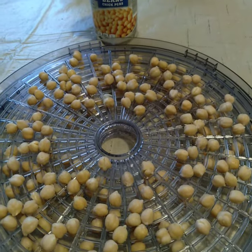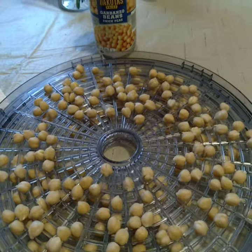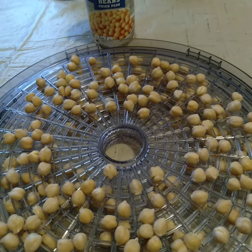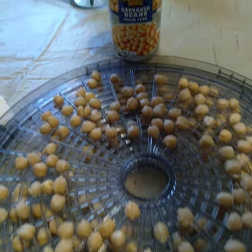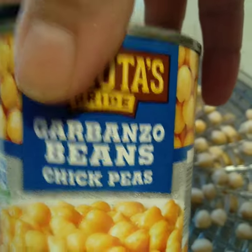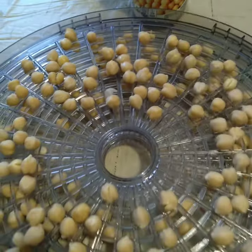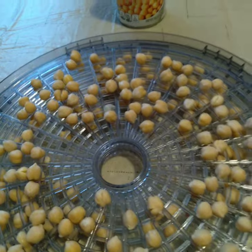This is going to be a quick Armenian snack hack. I am making a snack that we've been eating for generations — it's called lebe, and it is dried chickpeas. What I did was I got a can of chickpeas, rinsed them, patted them dry, tossed them with some salt, and I'm going to throw them on the dehydrator.